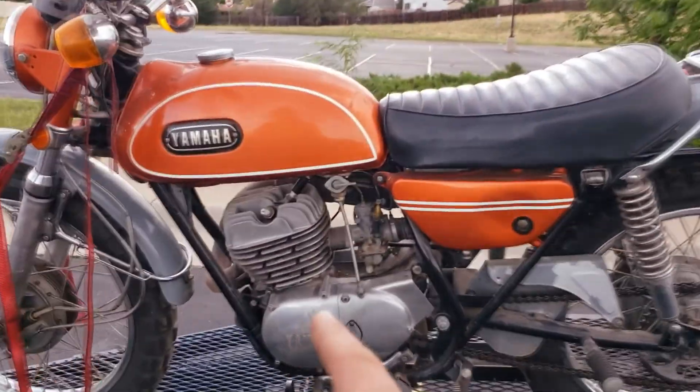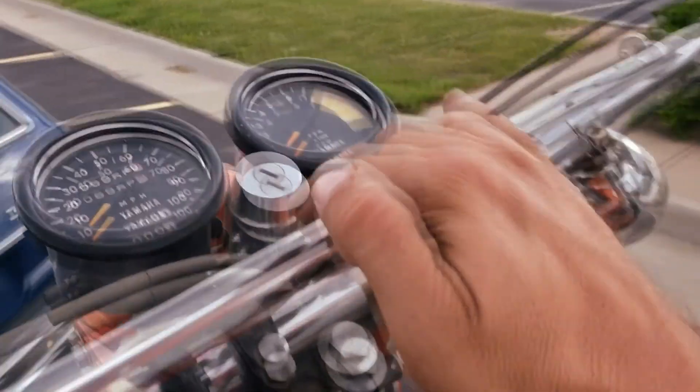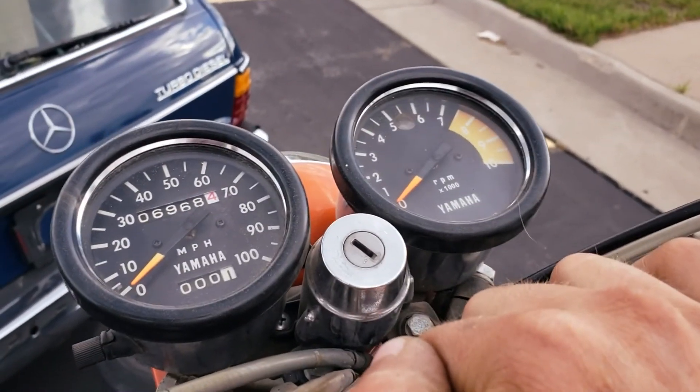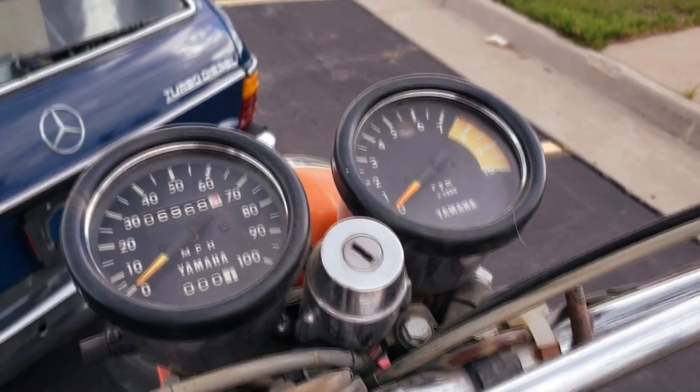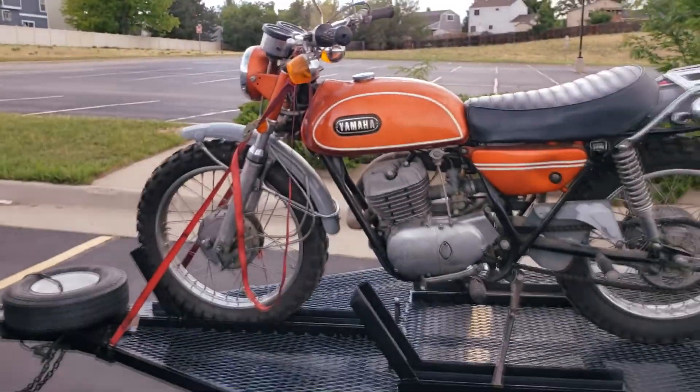It's a 250cc two-stroke. Pretty familiar with these - I learned on a 175 actually. She only has 6,900 miles. Not bad for, what, 50 years old? Something like that.